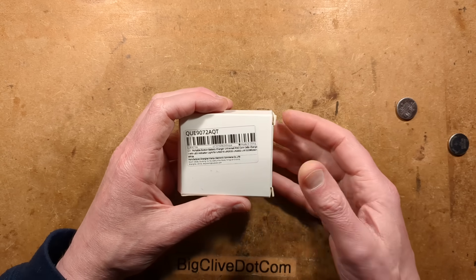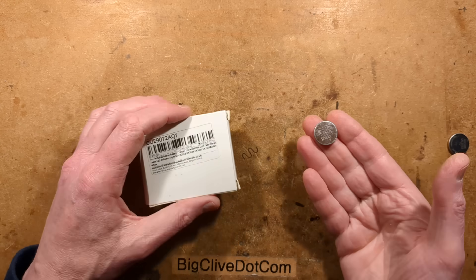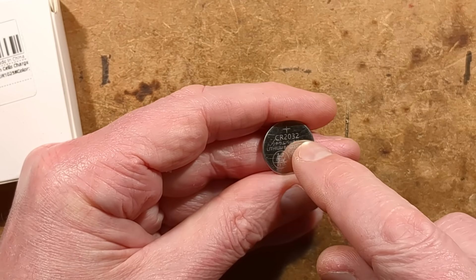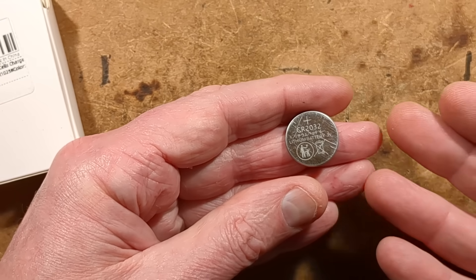Let's take a look at a neat little USB-C charger for LIR series button cells. You may have come across the classic CR2032 — that is a non-rechargeable cell, but it does have a rechargeable equivalent, the LIR2032.